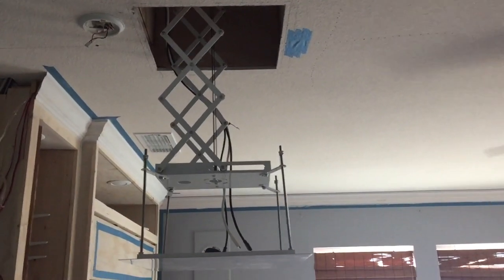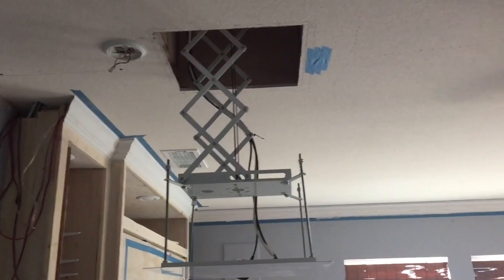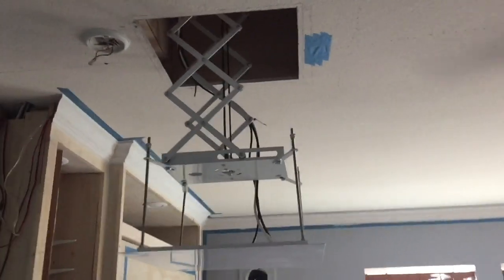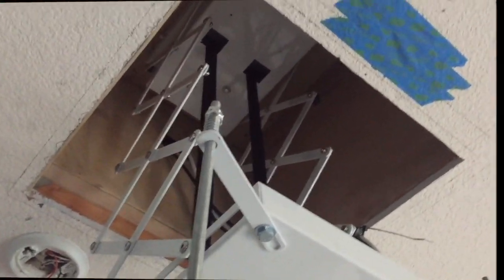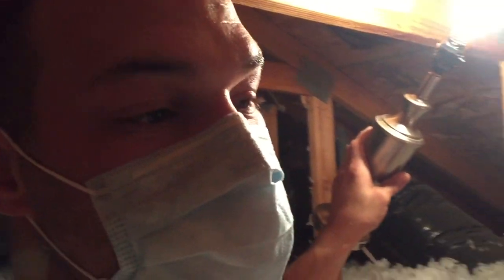It takes a moment to go up. Sorry, I'm wearing a mask so that's why I sound muffled. That's blown-in insulation — it's crazy. I wrapped the box up with some insulation the best I could.